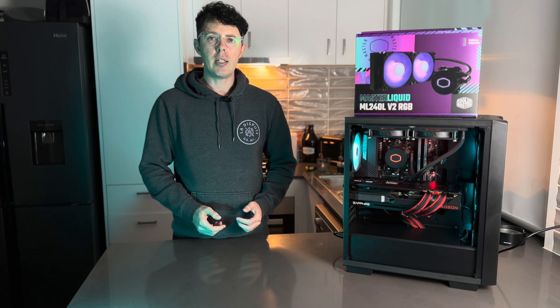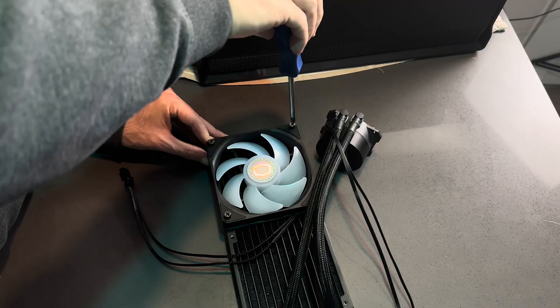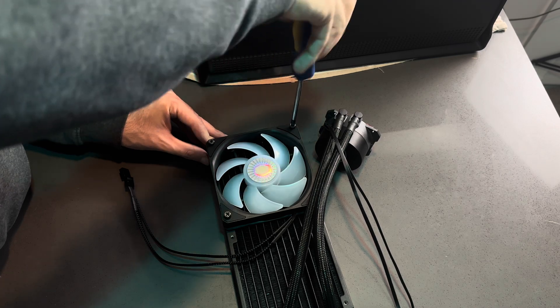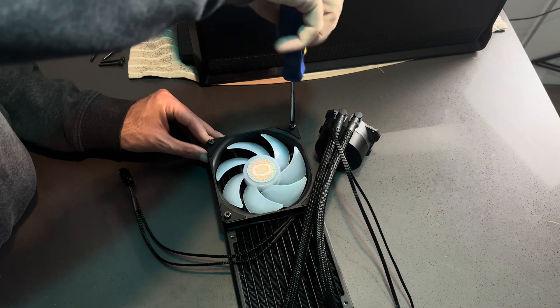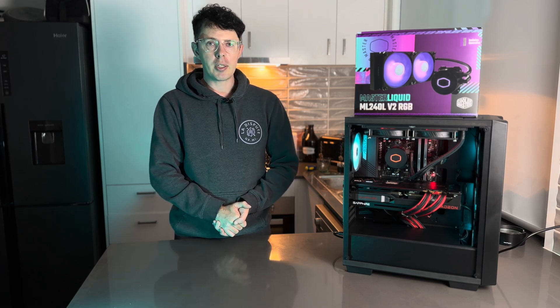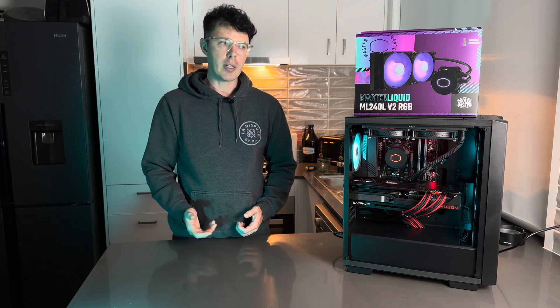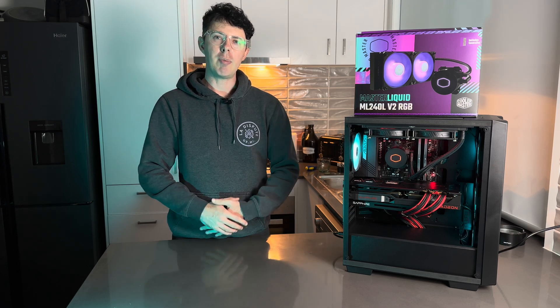Personally, I find it distracting if your gaming PC is switching between colors and flashing when you're trying to frag your opponents, so I just stick to one solid color. Aside from that, the unit came with everything needed to install it — thermal paste, the AM5 bracket mounting, all the cables and screws. Nothing was missing. Now let's take a look at thermal results, noise levels, and gaming performance.